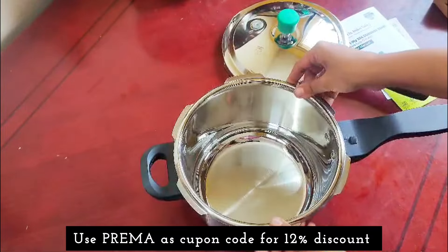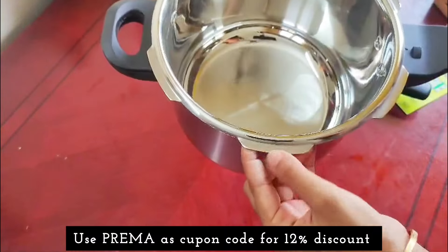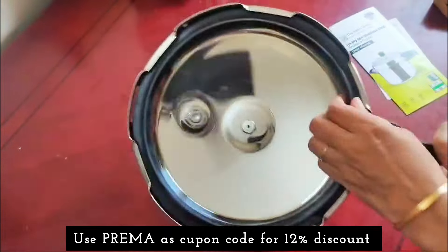This is a heavy bottom cooker. You can also use this — it will be easier to clean. The bottom has a small cut.